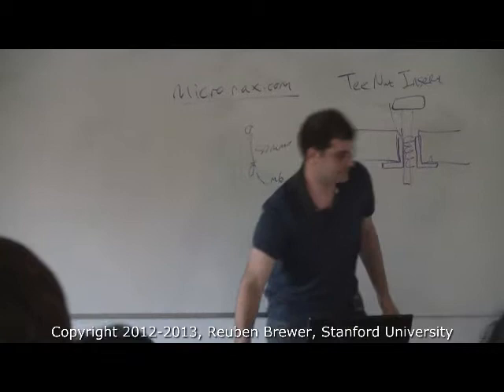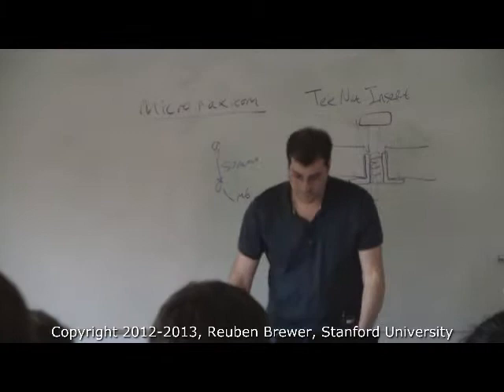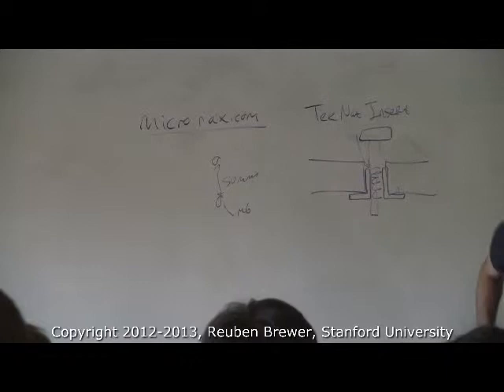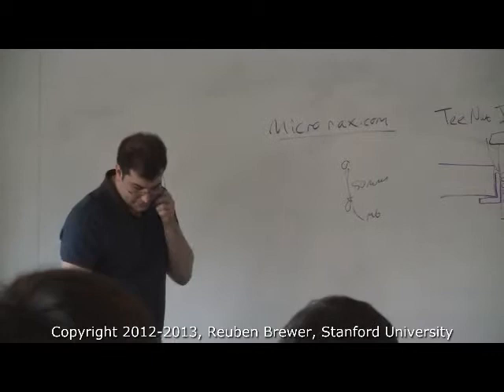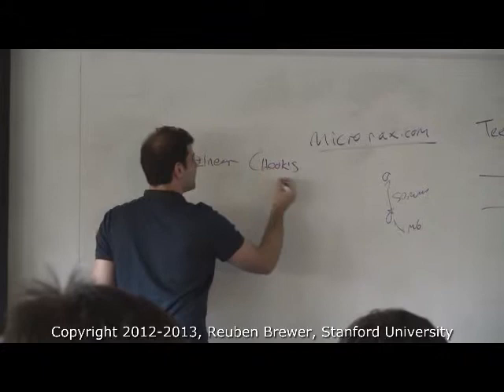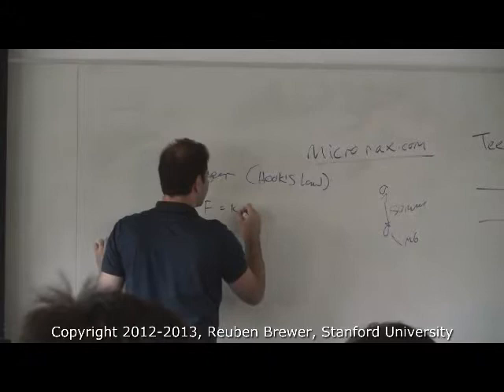So let's get on with springs — I know you've all been waiting all quarter. Let's start with what some of the common springs are. Somebody name some. Most springs are linear springs that obey Hooke's law — 'try not to get eaten by alligators' — which is F = kx.